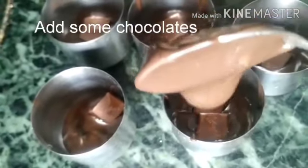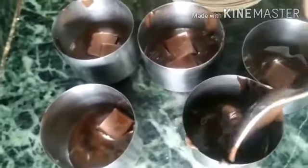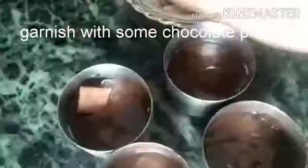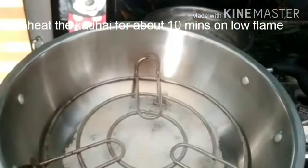Add some dairy milk chocolate, then pour some more batter above the chocolate. Garnish with some pieces of dairy milk chocolate.